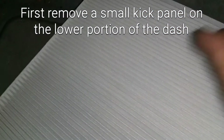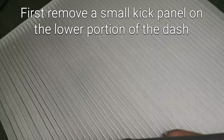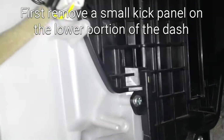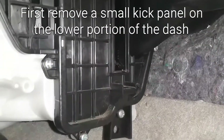Then you have to wad this thing up in order to remove it, because as you can see the opening is this big and the filter is this big. You have to get it into this. So I'll give you an update once I get it in there.